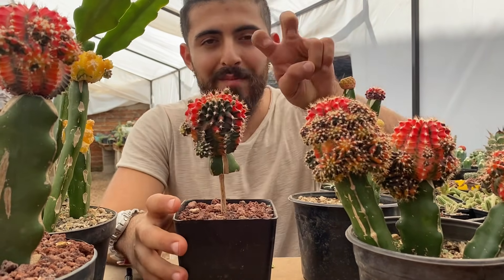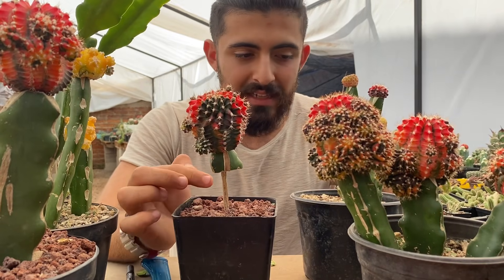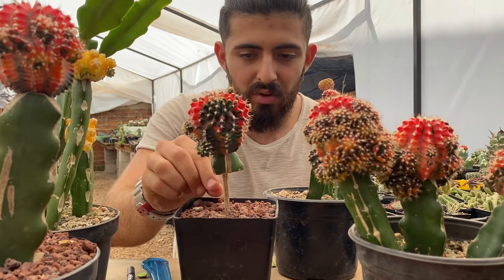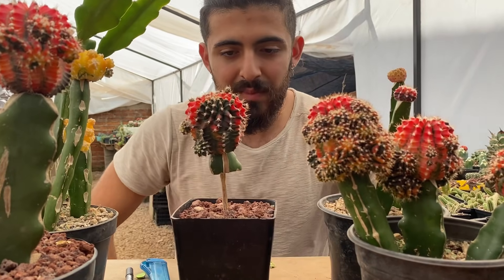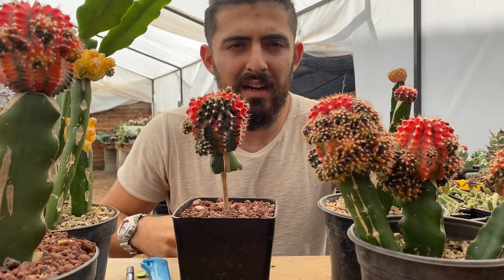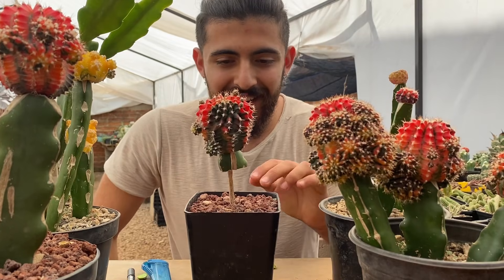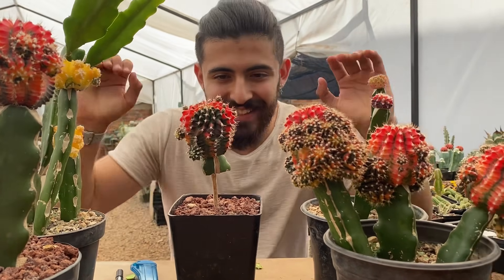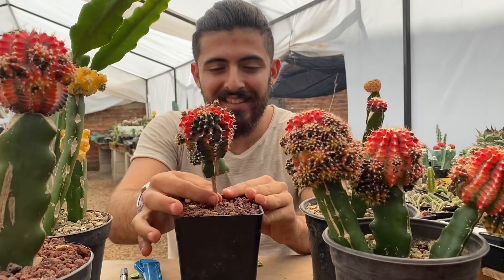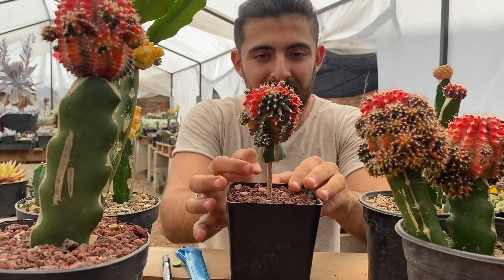Esta técnica yo la inventé. En realidad fue la VIC — se me hizo naturalmente con una pitahaya, pero obviamente no tan drástico. Se le pudrió nada más lo que estaba en contacto con la tierra y sola se cicatrizó, quedándole como el tronquito abajo. Yo dije: lo voy a recrear, a ver si me funciona igual. Y sirvió que salvó la pitahaya y sigue sin tener que pasarse a otro porta injerto o injertarse de nuevo. Ya de aquí yo le llamo la técnica Hércules, porque parece como que está sosteniendo la piedrota. Literalmente es como un tronco, está súper duro.